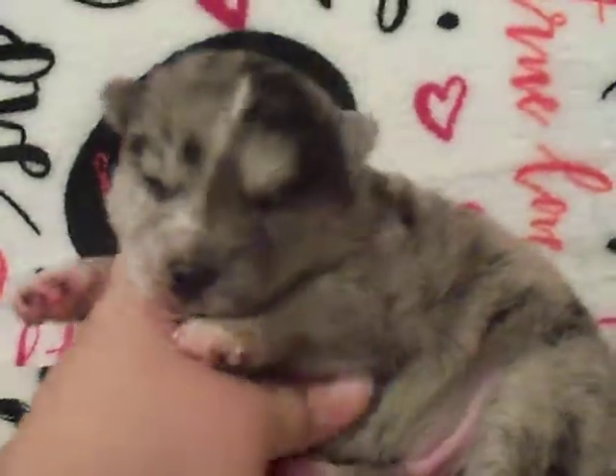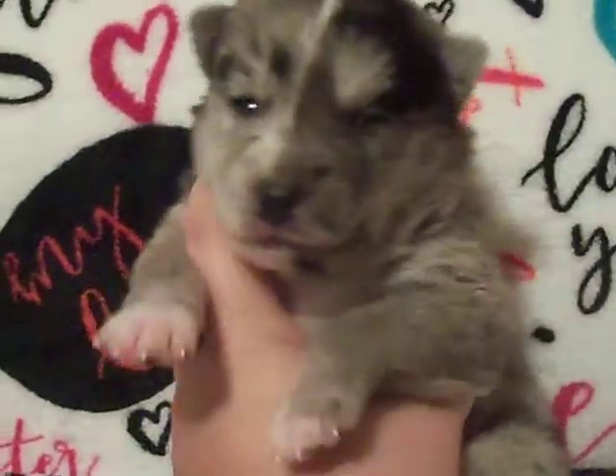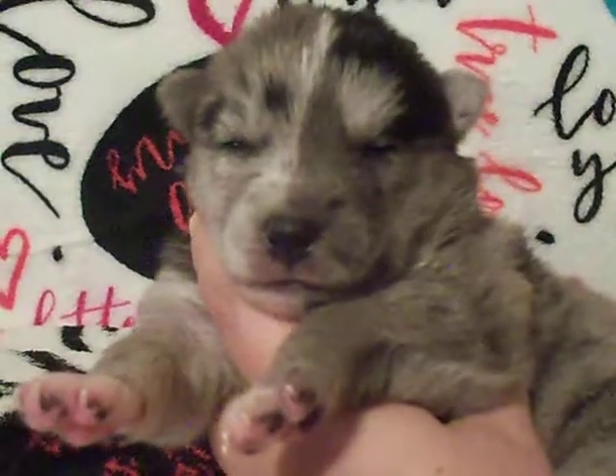This is Kai. He's a little blue Merle with some white on him. Not sure on eye color because he just opened them, but to me they look pretty blue, so I'm guessing they'll probably be blue.